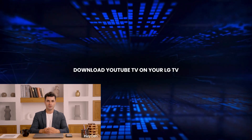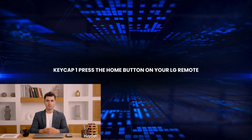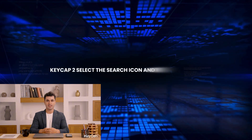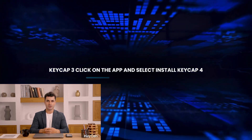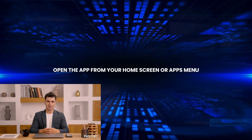Step 2: Download YouTube TV on your LG TV. First, press the Home button on your LG remote and go to the LG Content Store. Then select the search icon and type 'YouTube TV.' Click on the app and select Install. Once installed, open the app from your home screen or apps menu.